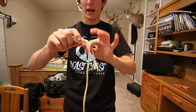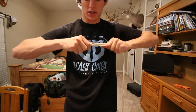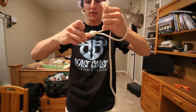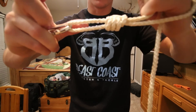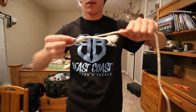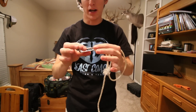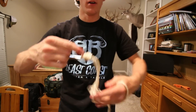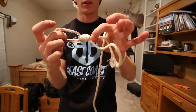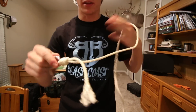Pull on the main line, going back and forth between pulling the tag end and the main line until you feel everything is tight and secure. The good thing about this knot is that if you pull on the tag end it'll come loose, but as long as you keep tension on the main line that knot is not going anywhere. Once you clip the tag end down right to the end, there's no way it's going to come undone.